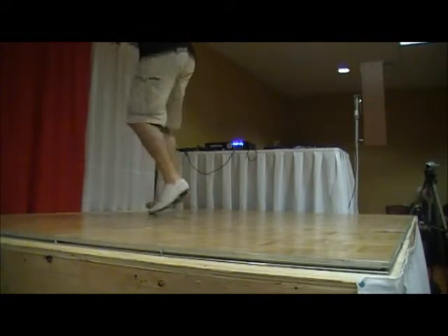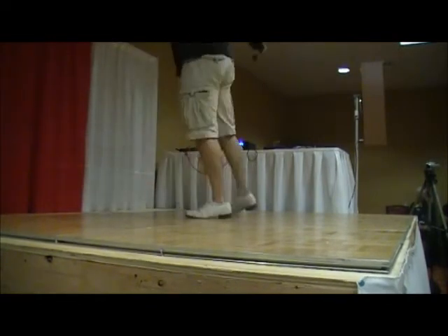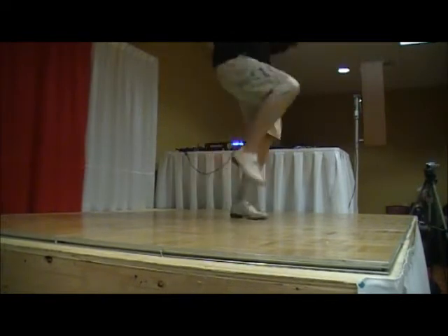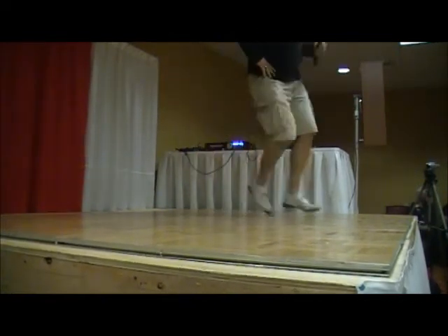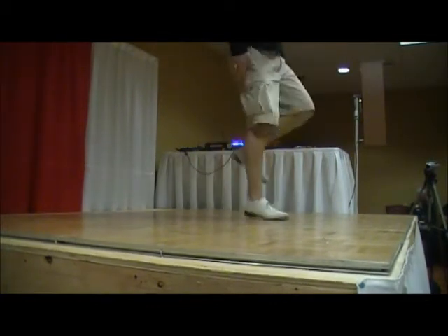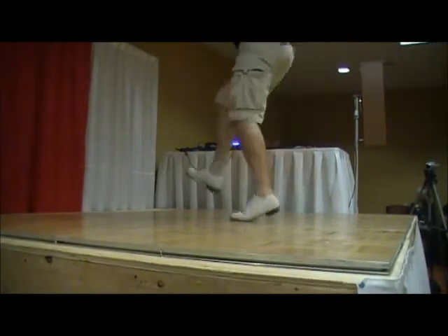Triple back, gallop forward. Triple back, one set of double-doubles.